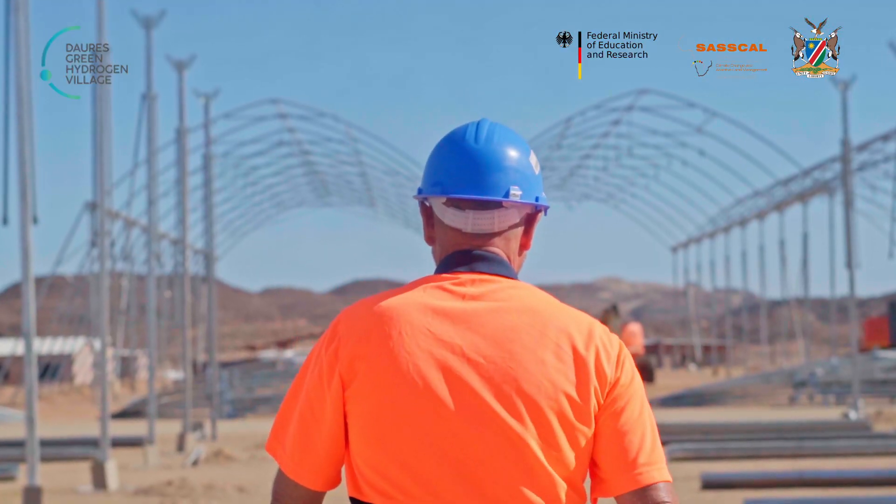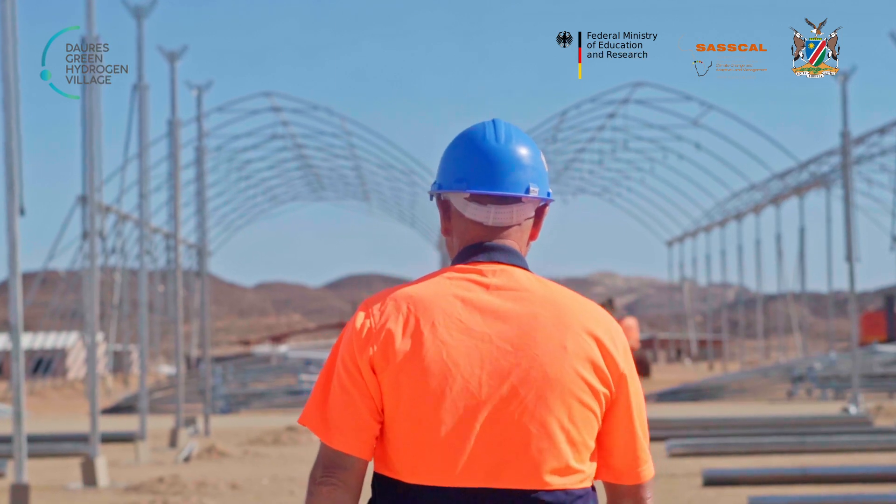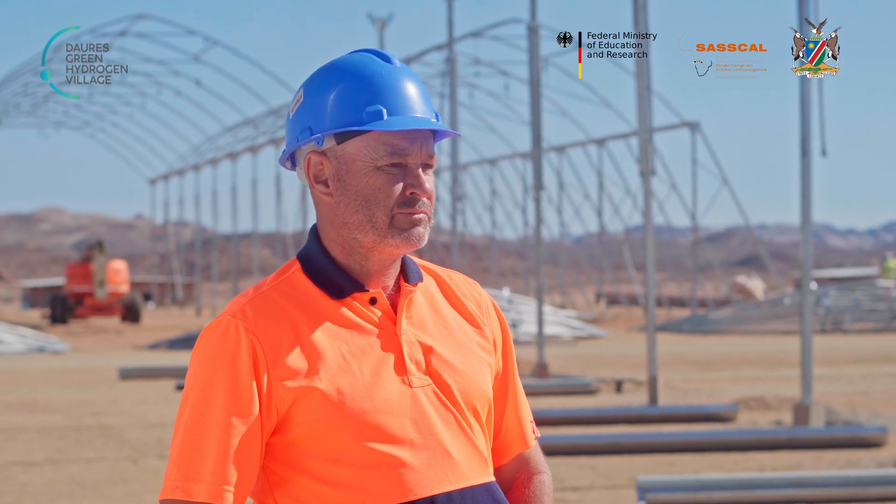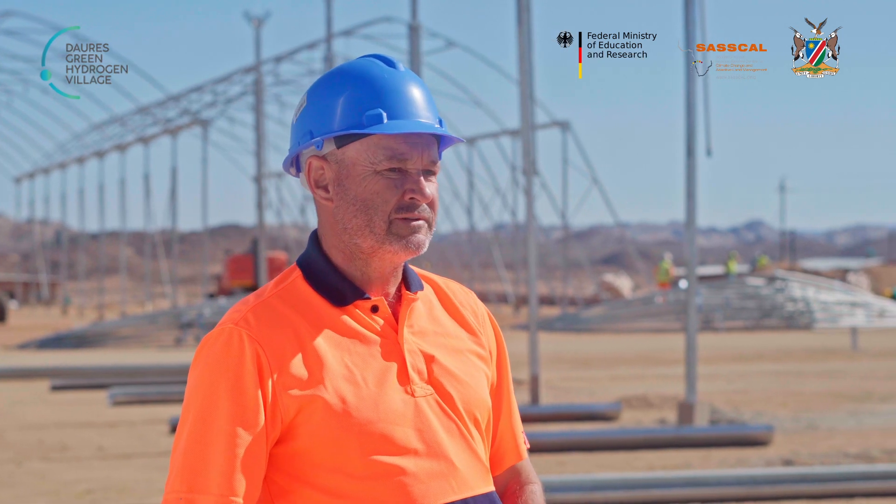I'm Darren Ricksting and I'm involved in the greenhouse construction part of this project. We're using a crew of 25 local staff to build this project, including six ladies that are involved here. I'm just here as technical assistance for them.